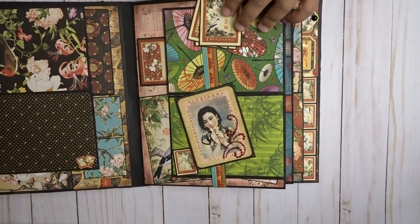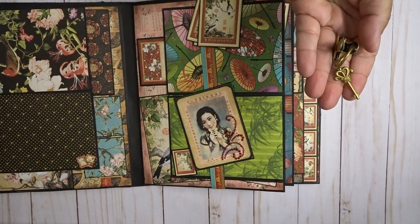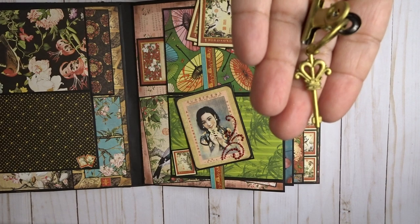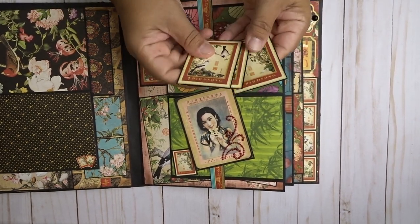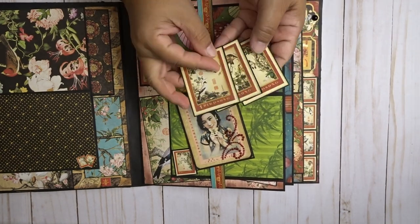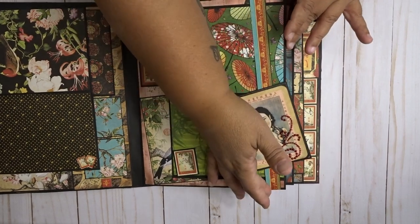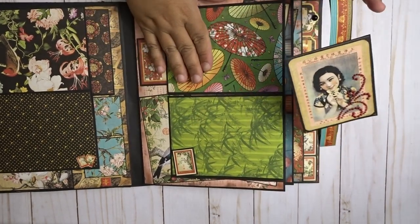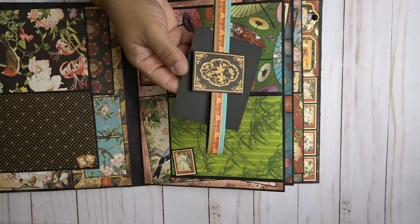Here's another clip, and for this one I added a key — I painted that. There are some little tags here. All the ones that have flaps have a little belly band to keep them closed.